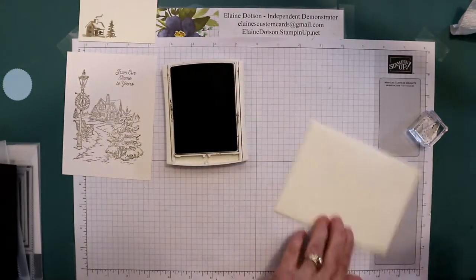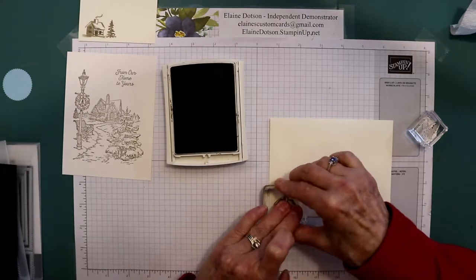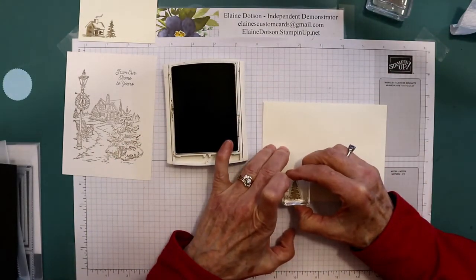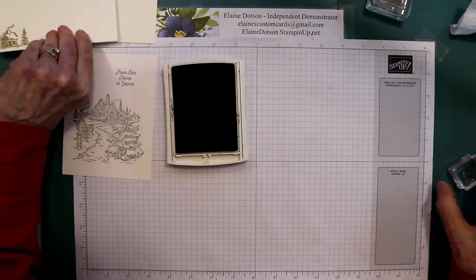I did that cabin and tree on the envelope as well. Let's make sure our envelope's right side up, put our cabin on there, and then the tree — just like so. So those pieces are done.